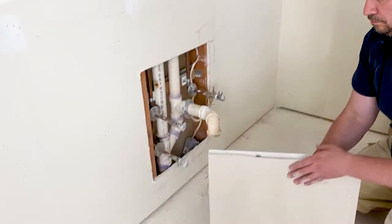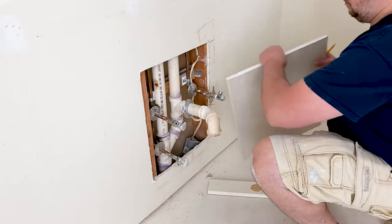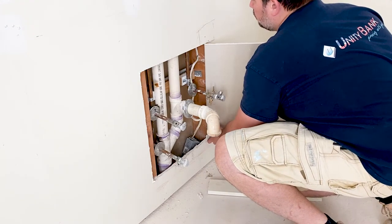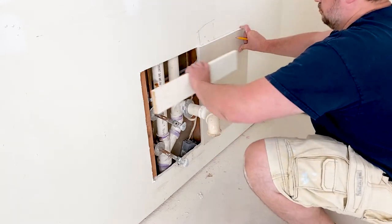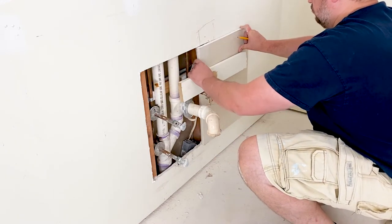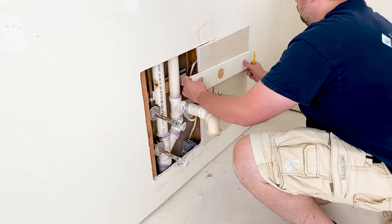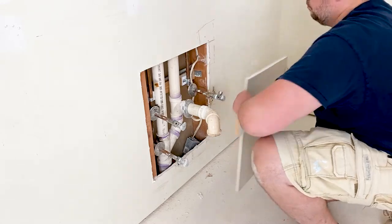With the patch piece cut to size, it's time to lay out the grid pattern for where to cut the pipe holes. Pick an outside pipe you want to start with. I will work from right to left because it feels more natural to me, but you can start from any side. Grab your pencil and the straight edge and place the piece on the side of the opening snugly against the pipe, lining up top and bottom. Rest the straight edge on the pipe and mark the reference line. We are done with the right side.